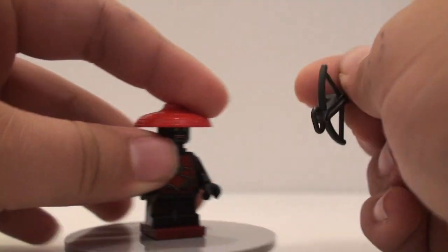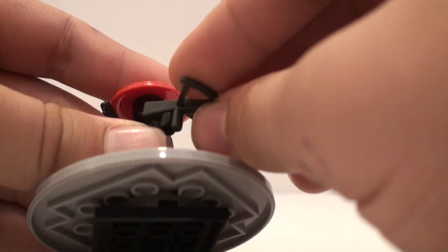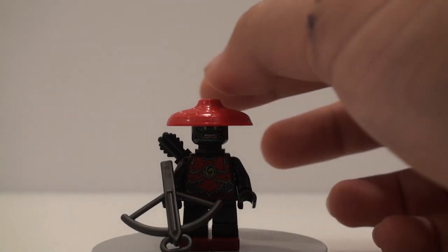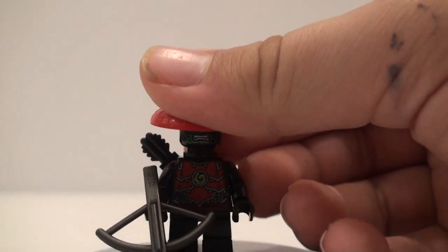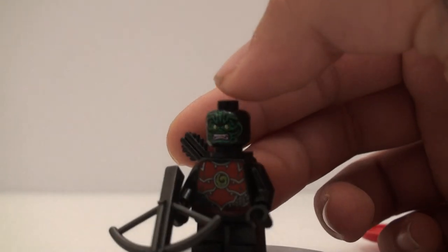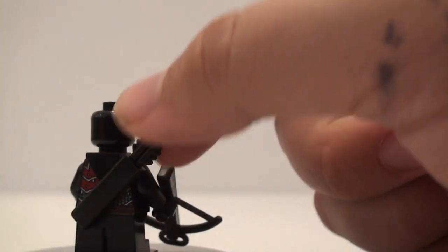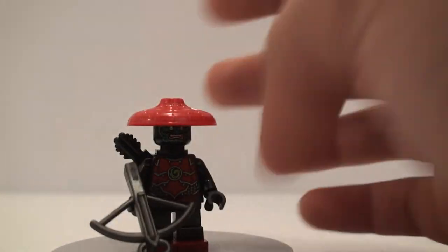I feel like they've done away with the stud shooter crossbow, because they would have been using that instead in this set. The other one was a lot more fun to play with, but that's probably why they got rid of it — it shoots really hard and far. He does have the hat from the Ninjago movie sets in red, which I think is the first time we're seeing it in that color. He has the same face detailing as the original Stone Warriors, except I don't think we've gotten it in green before. He also has the little quiver of arrows and similar torso printing to the original, but slightly different.